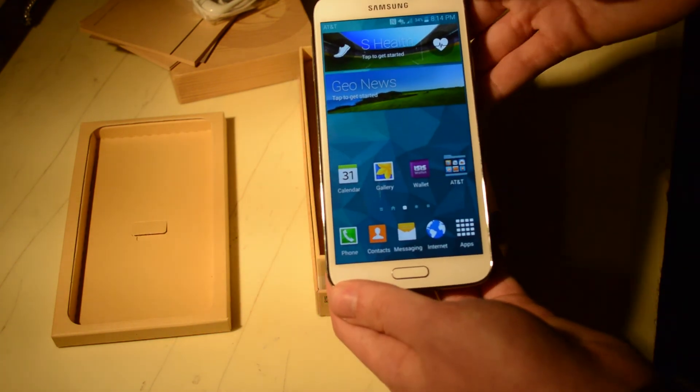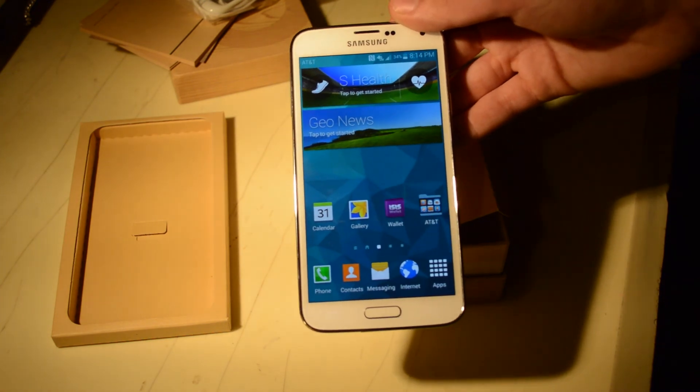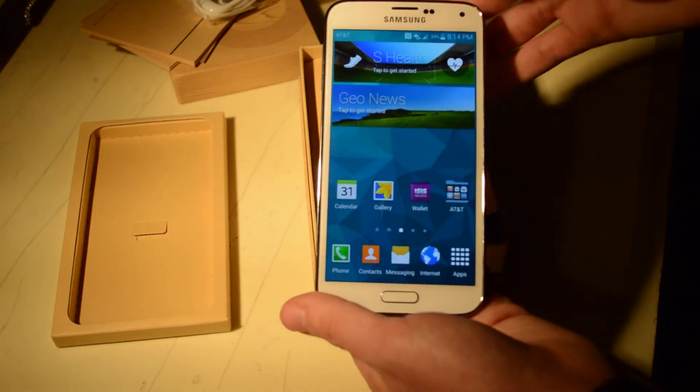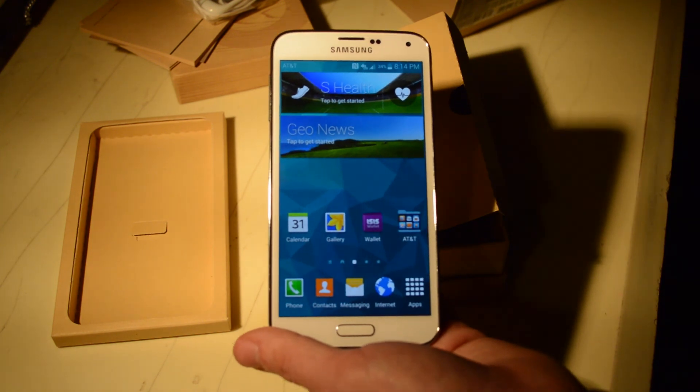We have our full review coming on the S5 in the coming week, probably. You can also stay tuned for our camera test and a comparison between this and the HTC One M8 as well as the S4. Thank you very much for watching and stay tuned for the full review of the AT&T Samsung Galaxy S5 on NGA Tech Reviews.